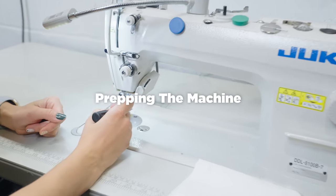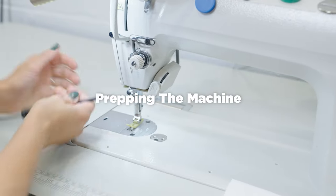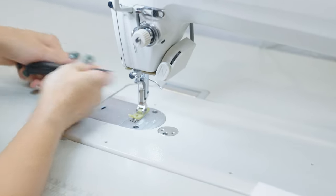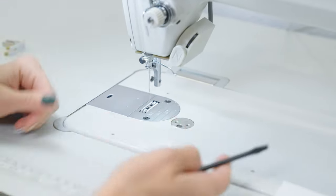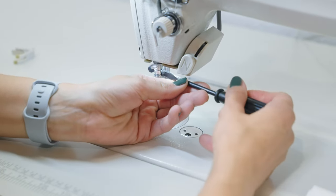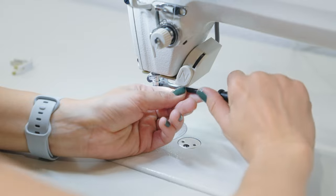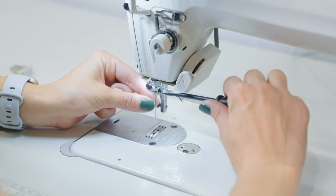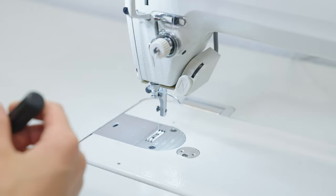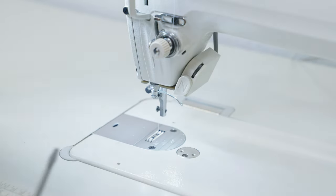To get started, we are going to remove some of these pieces so that they're out of our way and we don't get our fingers caught. Let's get the presser foot off and let's get that needle off. I'm just loosening these screws enough to pull these off. I actually don't re-tighten them immediately — I just tighten them when I put them back on. Set those off to the side.